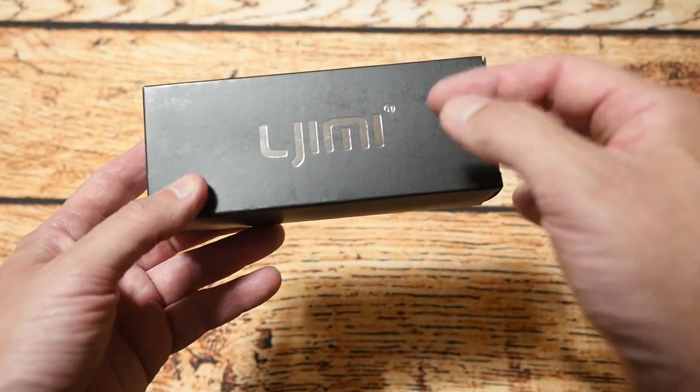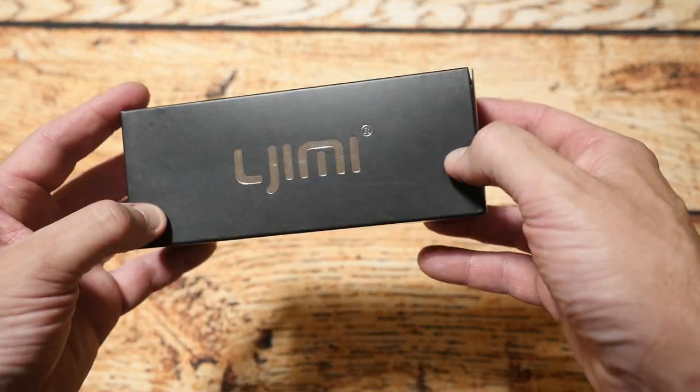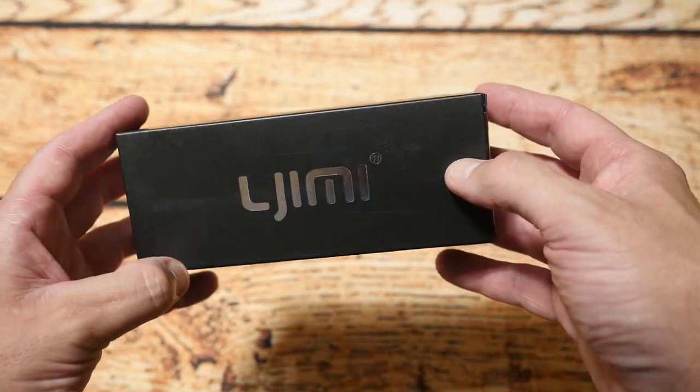And I came across these. Now these are from a company — I think it's pronounced Jumai — and these particular sunnies get darker as it gets brighter out, which is kind of good for what I'm doing because I'm outside in the sun and it gets very bright where I go riding.